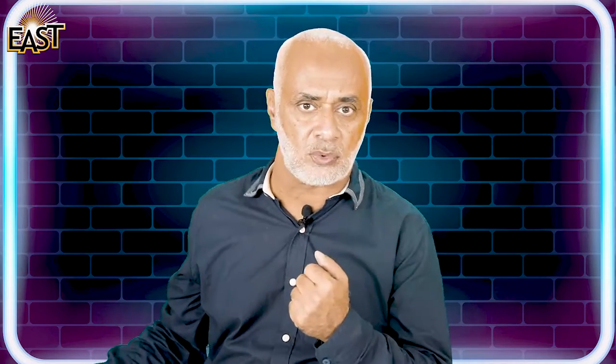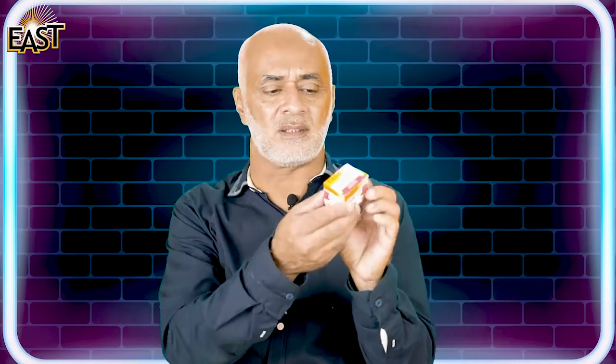Assalamu alaikum kids! You remember we learned a new shape and it was a solid shape. Let me show you that shape. Here is a box — it's a small box. Can you tell what is the shape of this box?